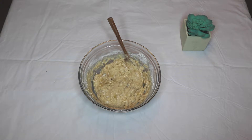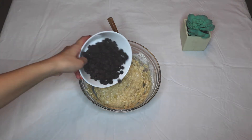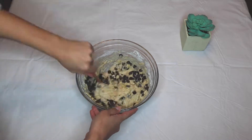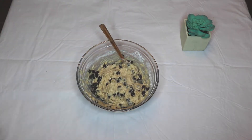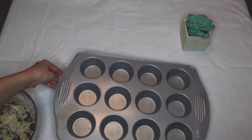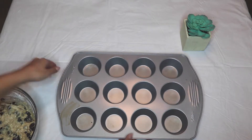Then I added my chocolate chips and mixed it one last time. Now it is time to put your batter into your muffin tins.